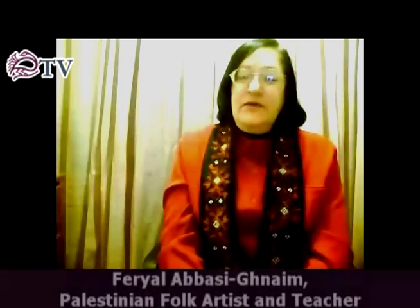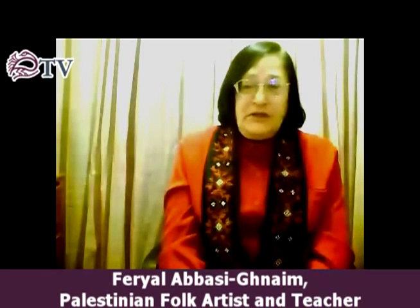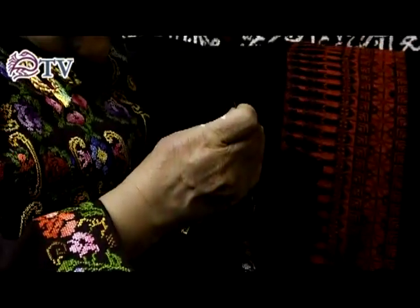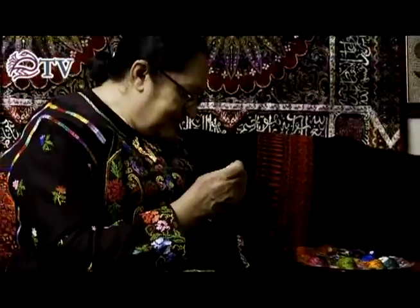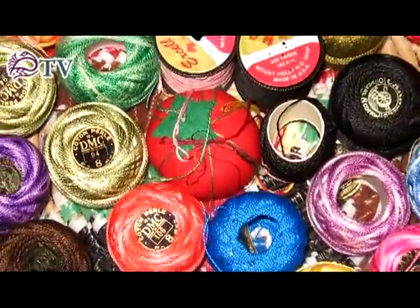Let's kick things off with you briefly just telling us how you got started in Palestinian embroidery. I started at a very young age, watching my mother and grandmother all day. After they finish their chores at home, they are either embroidering, crocheting, or knitting.